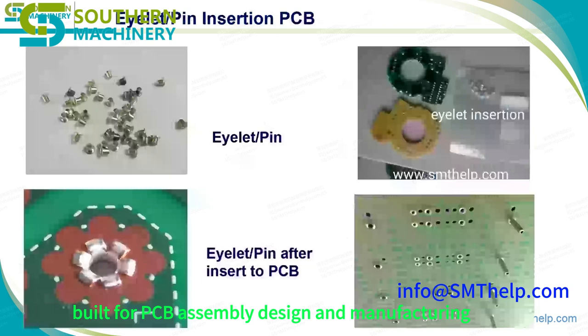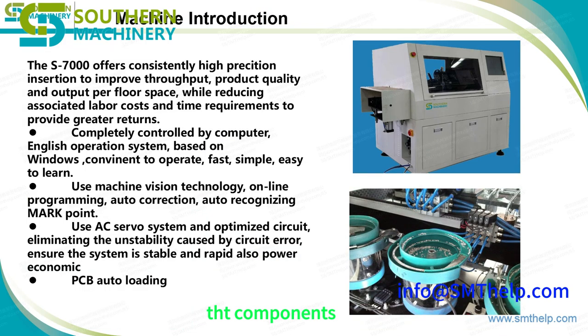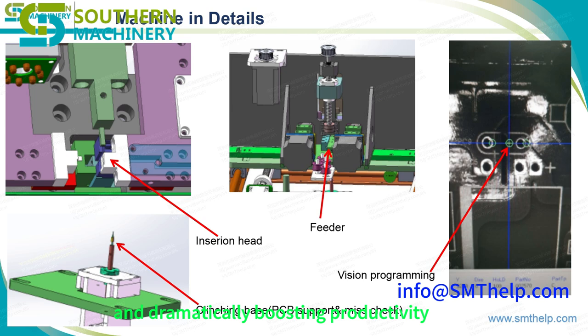Built for PCB assembly design and manufacturing, the S7020 is engineered to handle complex odd form components with ease. It automates the manual, labor-intensive process of inserting non-standard THT components, reducing human error and dramatically boosting productivity.